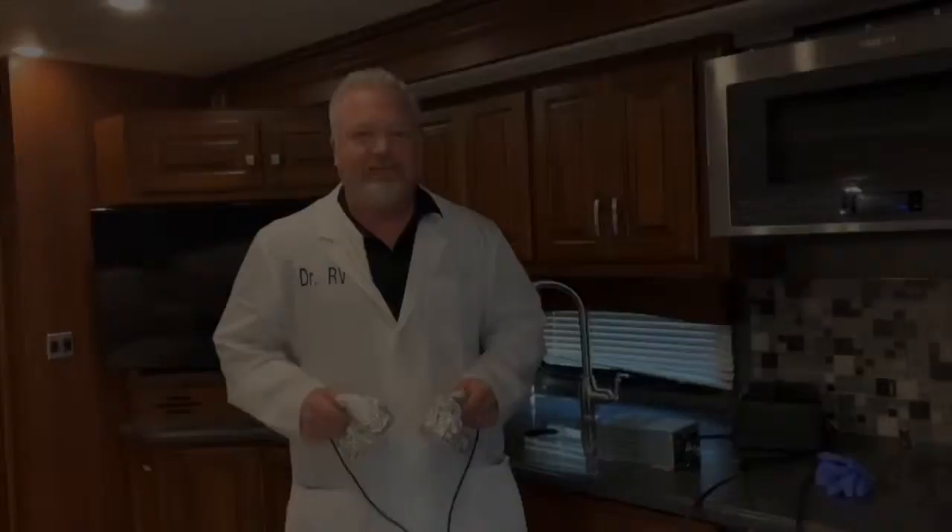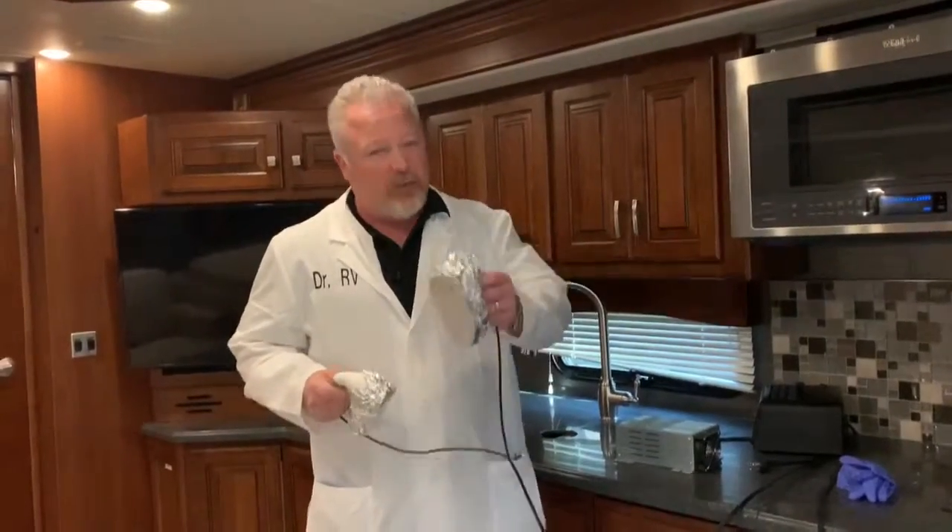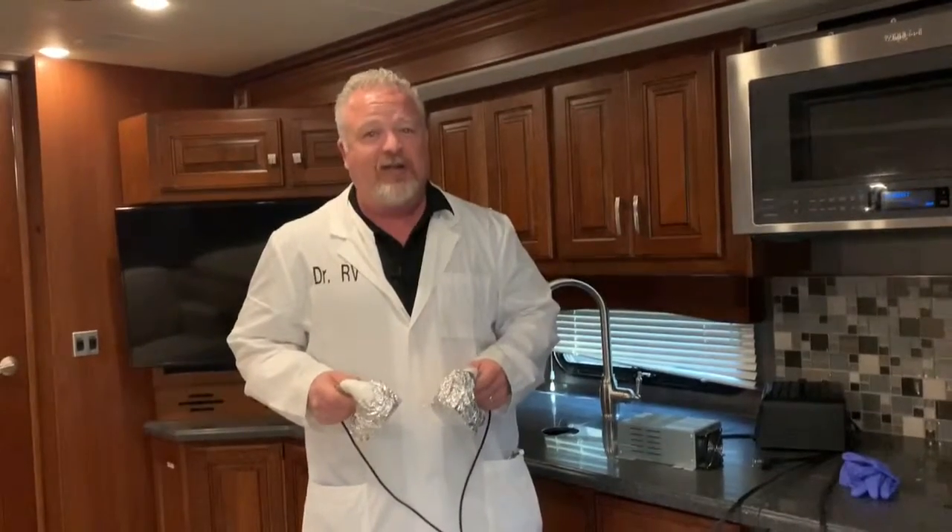That's your lesson today in electricity and an RV. I hope it helps, and thanks for joining us. As shocking as this episode was today, I hope we provided you with the prescription you need for your RV ailments. If you like what you saw, subscribe to us on our YouTube channel, like us on Facebook, and let us know what the doctor can do for you.